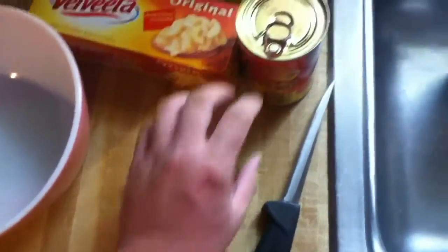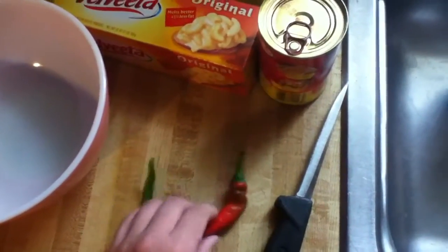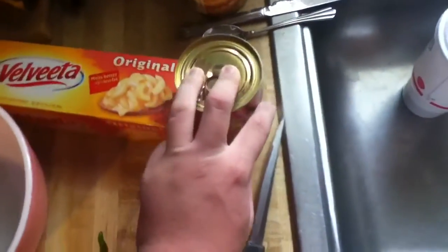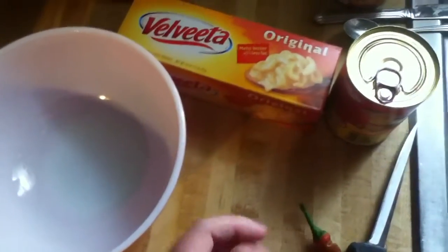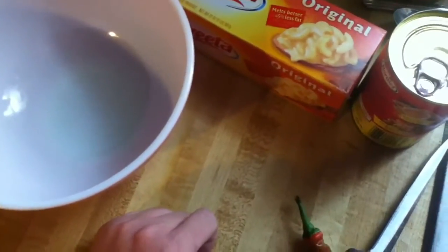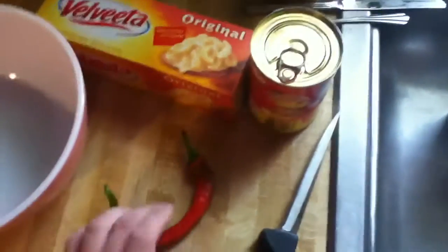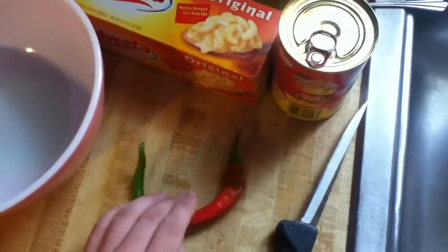The Ginny pepper cost me nothing from the garden. The Velveeta is about two dollars and the Hormel chili is about a dollar fifty. So you only spend about three dollars and fifty cents for food that can last you about a whole week. This will fill the dish right to the top, so depending on what bowl you have, this will last you about a week.